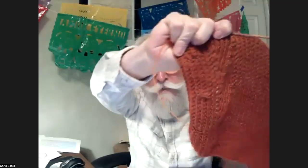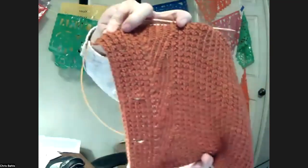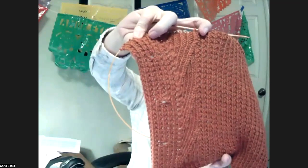Chris is also still working on the Drew sweater vest — embarrassed to say it's from last month, but one side is done. It has lovely detail next to the button band and inline buttonholes. Everyone should pray for cool weather in California so she can actually wear it!